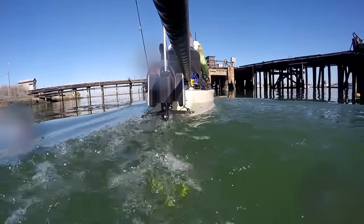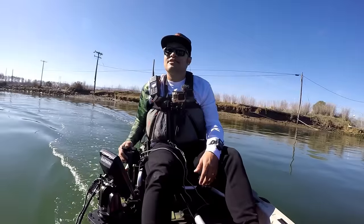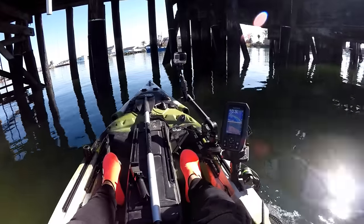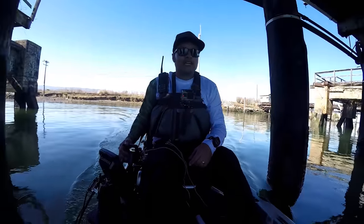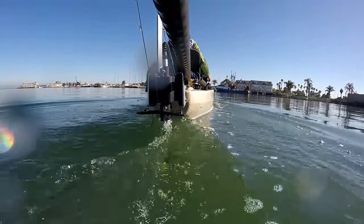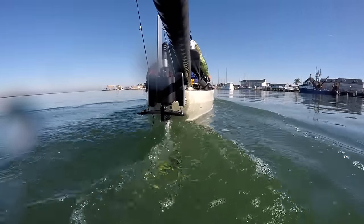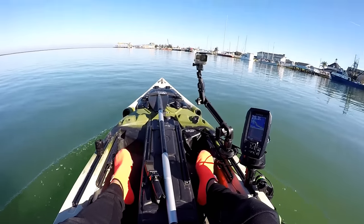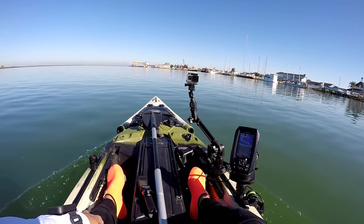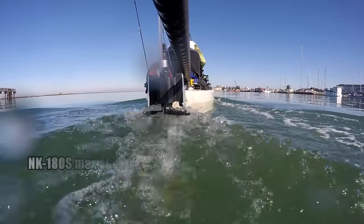Let's shoot this gap — six feet of water, hopefully I don't get high-sided. Threading the needle here! That was fun. All right, back out to 20 feet of water — let's open it up and see what we can do.